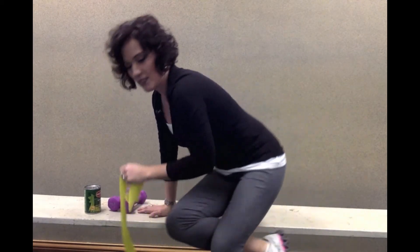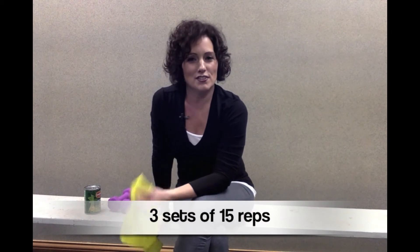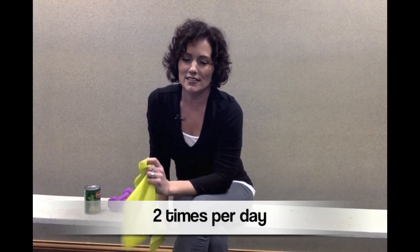You will choose which motion to use based on what you can tolerate. For all of these exercises, you should exercise to some fatigue — you want the shoulder muscles, whatever area you're working, to be tired, but certainly not cause your typical pain. Do three sets of 15 repetitions and try to get these in twice a day. I really like this exercise — it hits all the important parts of the shoulder, so don't skip it.